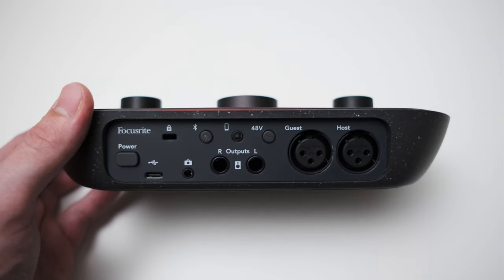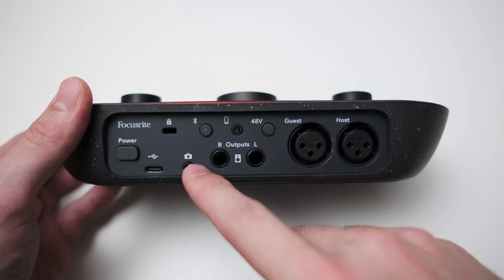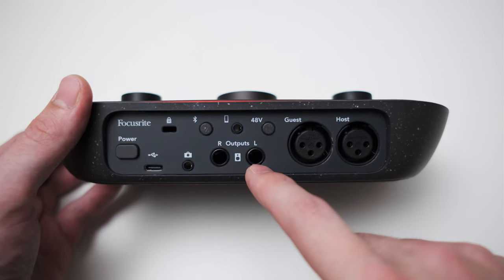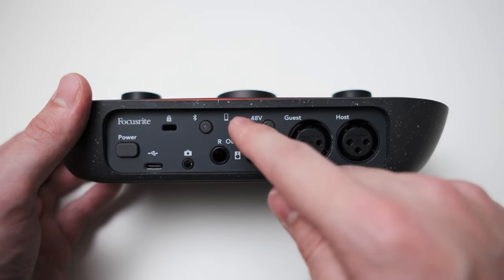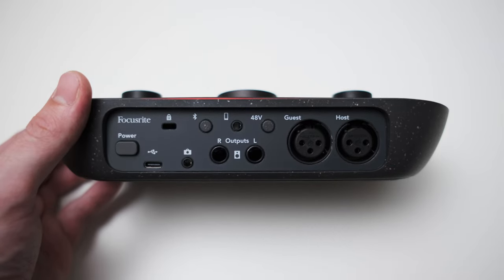Of course you also get a USB-C connection to hook up the interface to your PC. Then there's a 3.5mm output which Focusrite has labeled as a camera output — the intention is that you have an additional output you can route directly to a camera. Besides that you also get two quarter-inch balanced main outputs, and on the far right you get two proper XLR inputs. There's one more in and output which is a 3.5mm TRRS connection, which you can use to connect a phone and send audio to it or receive audio from it.